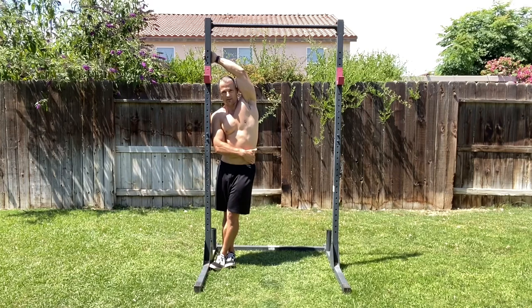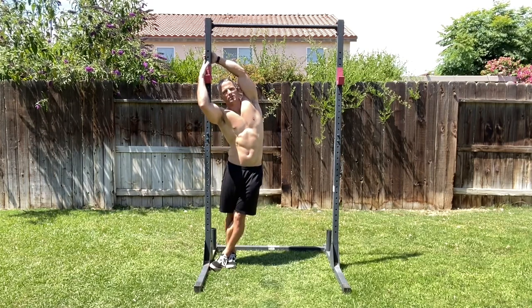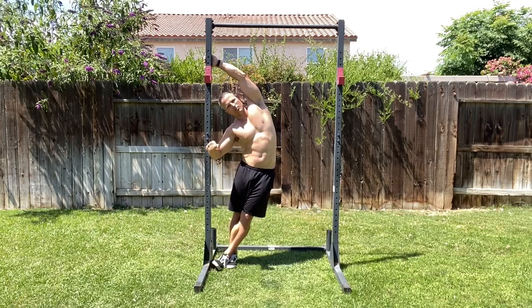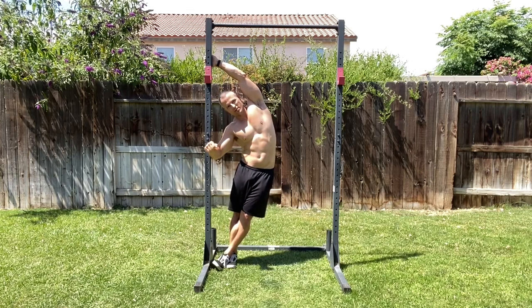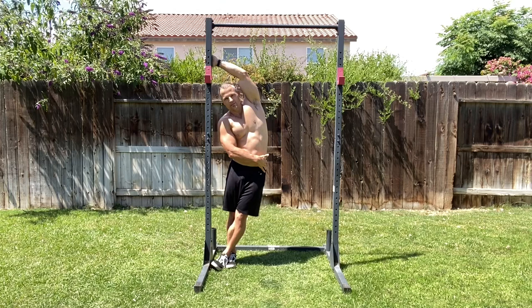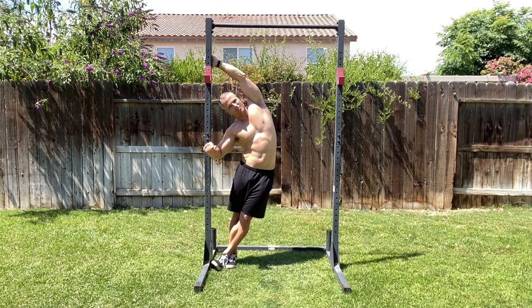Take the iliac crest — the top of the hip bone on the side — and press it out as you pull hard against the rack with the top arm and press hard against the rack with the lower arm. You're basically leaning, pressing with one arm and pulling with the top arm. As I hold this stretch, you're getting a very good stretch of the lats all the way down the side of the body, and a very good stretch of the muscles that insert into the iliac crest both above and below.